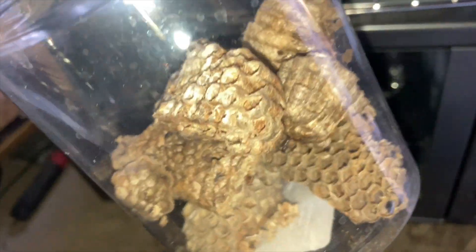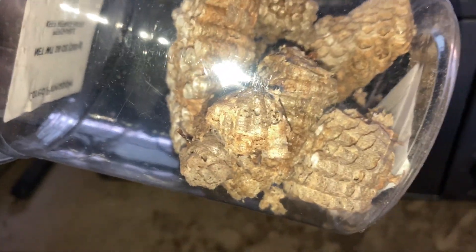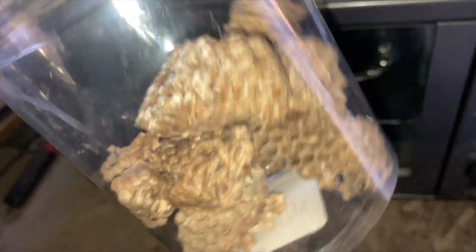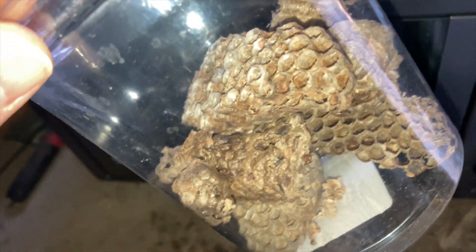I can almost guarantee you're going to find very tiny almost microscopic mites called bark lice. And bark lice will infest a wasp cage or a wasp habitat in the lab research environment. So you want to kill those off through heat before you bring them in.